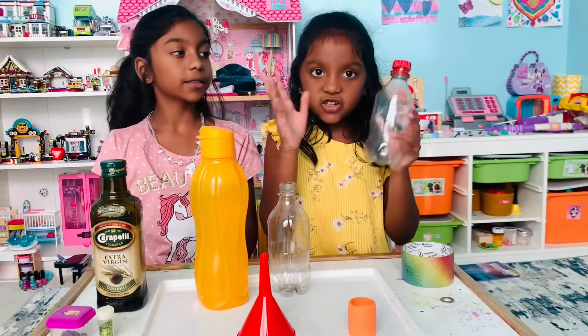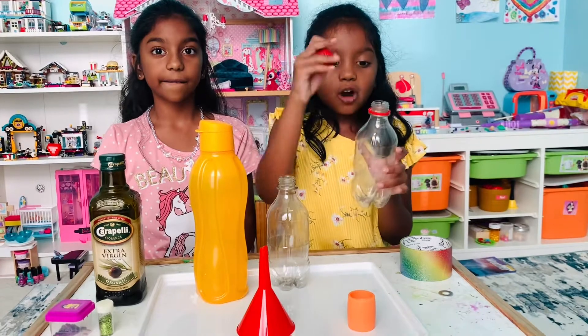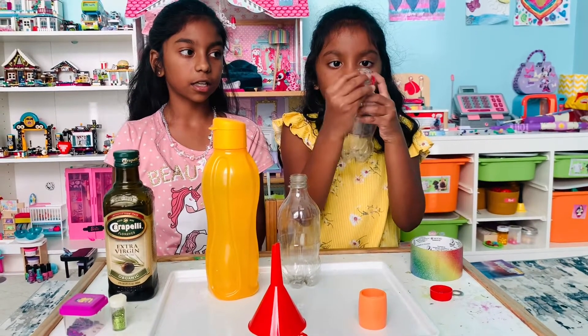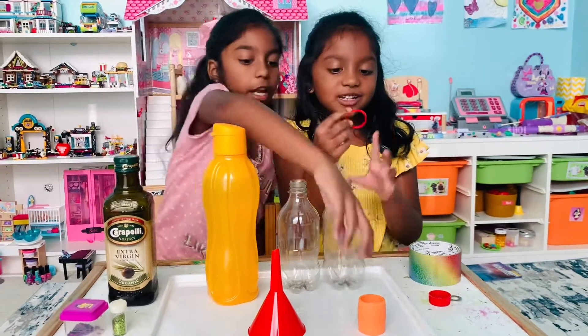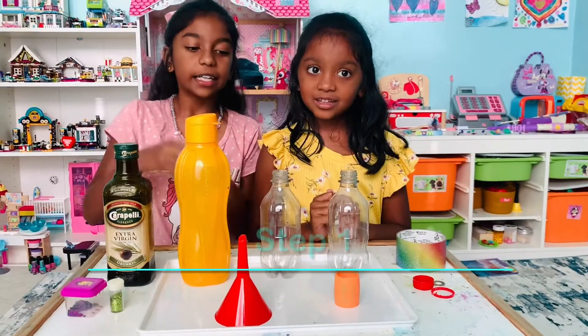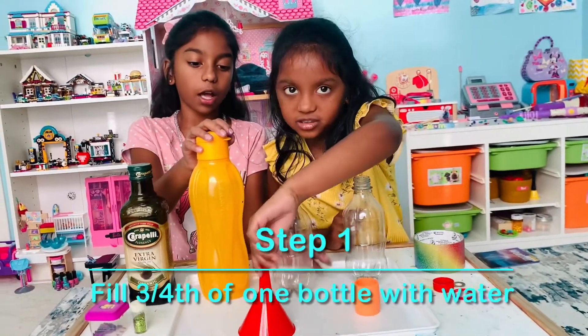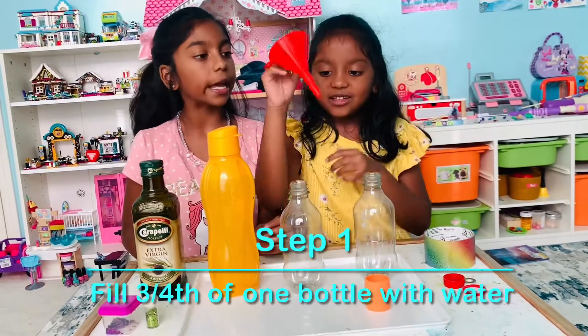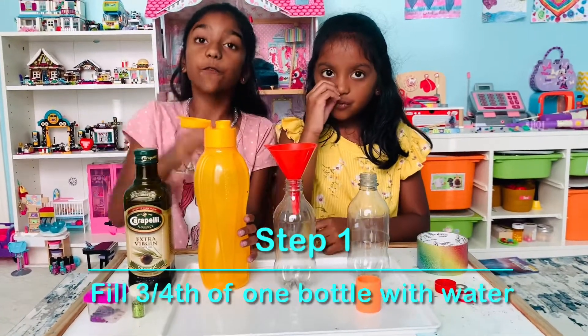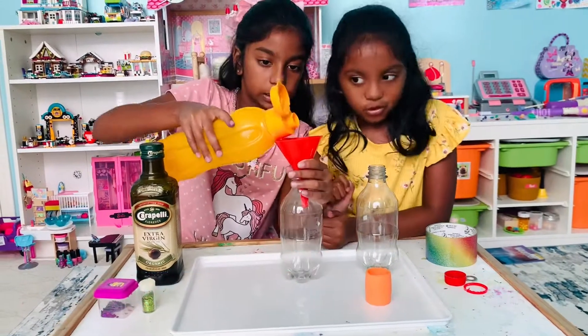First, take your water bottle and screw off the lid, and also take the ring part off. You might need an adult's help for that part. Step one: take your water bottle, your bottle and your funnel, and pour water three-fourths of the way.